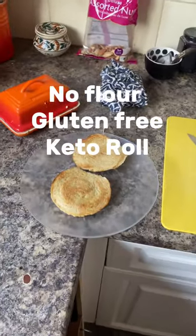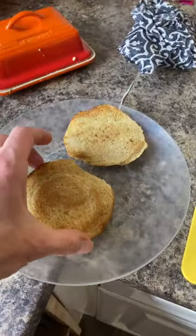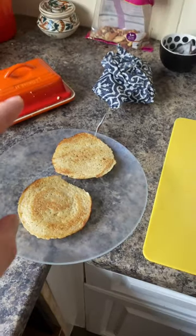Almost instant keto rolls! Wow, looks lovely. Now I'm gonna put some butter and cheese on it. Yeah, yeah, honey!